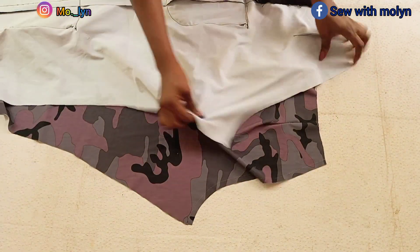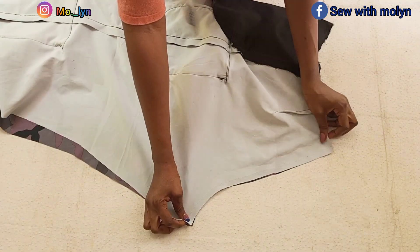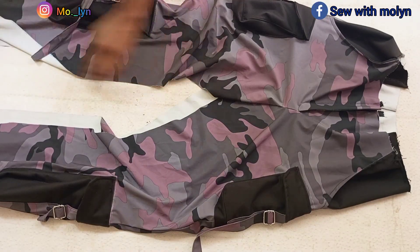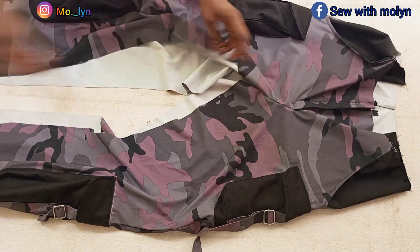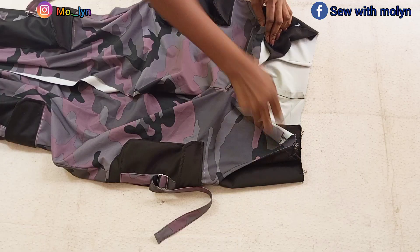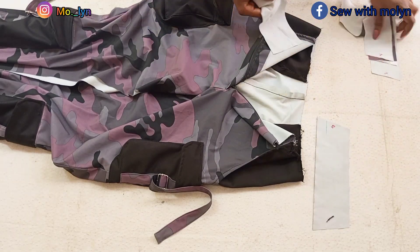Last but not least, I'll fold my trouser into two equal halves so that I can stitch the back crotch together — stitching by half an inch all the way from the down parts. This is what I have after stitching the back. The next thing I'll do is stitch the middle — the inseam — and then hem the ankles and insert my elastic band. The last thing I'll be doing is fix the waistband.